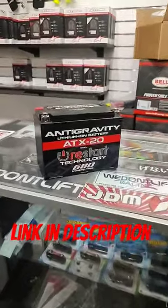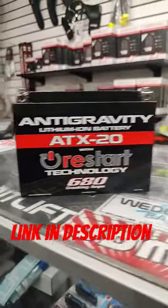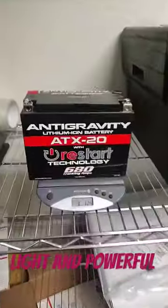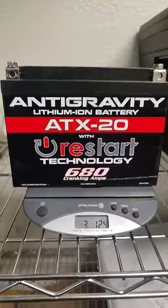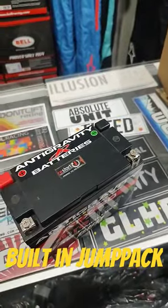If you guys are looking at lightweight car batteries, you've got to check out the Antigravity batteries. These things have an insane amount of power for such a small package — almost 700 amps in a three-pound package. And it'll never leave you stranded. With its built-in restart function, it'll jump start itself.